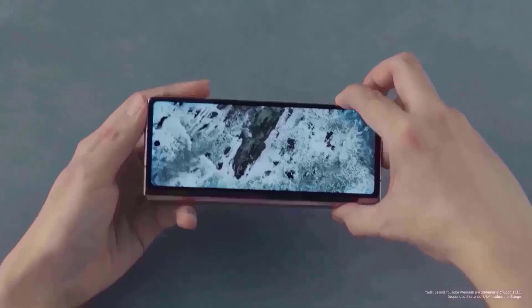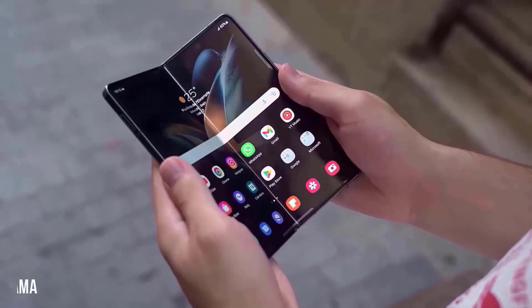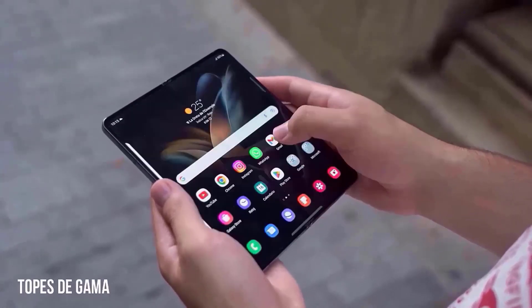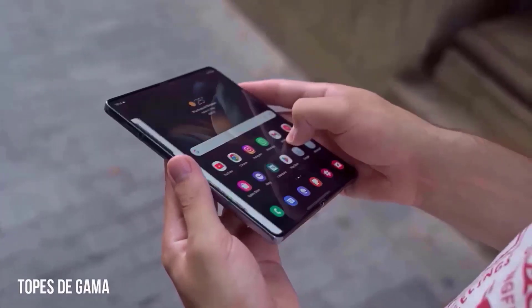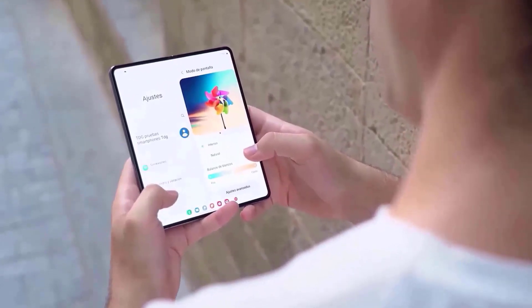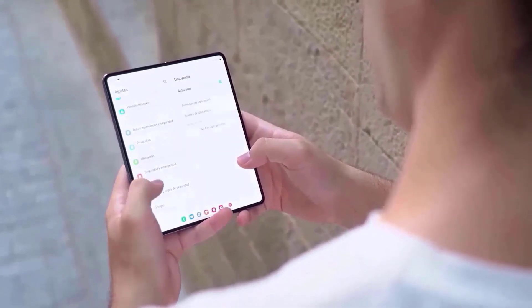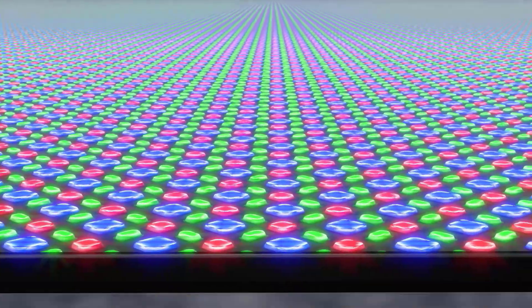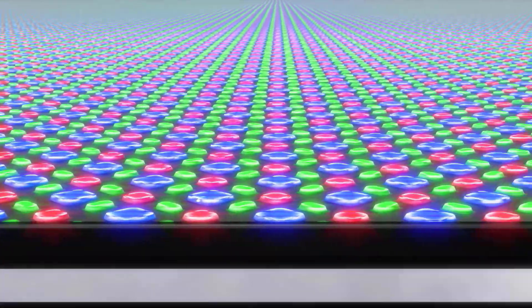There are rumors that Samsung may tweak the form of the Galaxy Z Fold 6 to make the cover screen broader, allowing the outer display to expand. According to credible source Ice Universe, Samsung intends to give the inside screen a squarer design with sharper corners rather than curved ones like the Galaxy Z Fold 5. The frame in the middle of the phone might have flat sides like the Galaxy S24 Ultra, which is what fans have been asking for from Samsung for a long time.